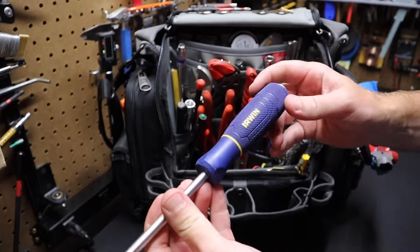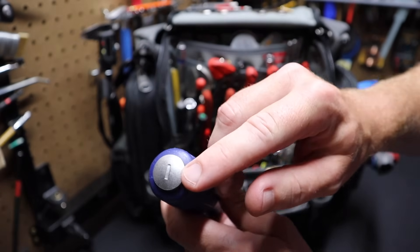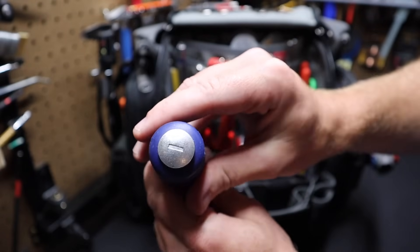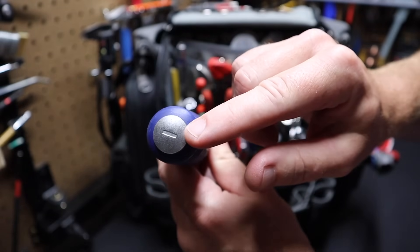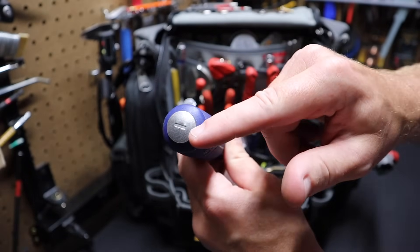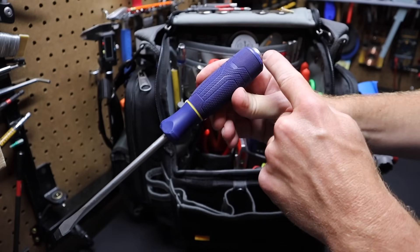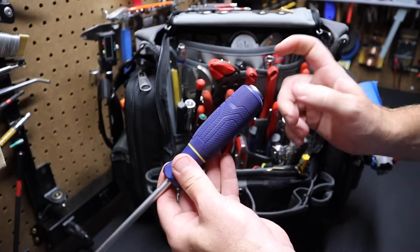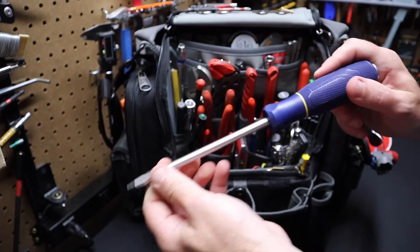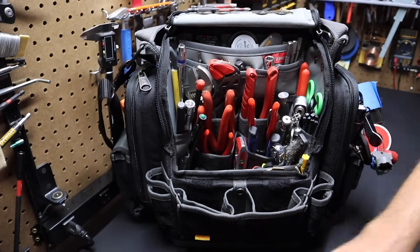I have a demolition screwdriver from Irwin. I like Irwin because they tell you right on the end what type of screwdriver it is — it's actually stamped into the metal, not printed on, so it won't wear away. The demolition screwdriver has metal running from the tip all the way through the handle, so you can pound on the end of it with a hammer. I had another one I beat up, so this is relatively new.